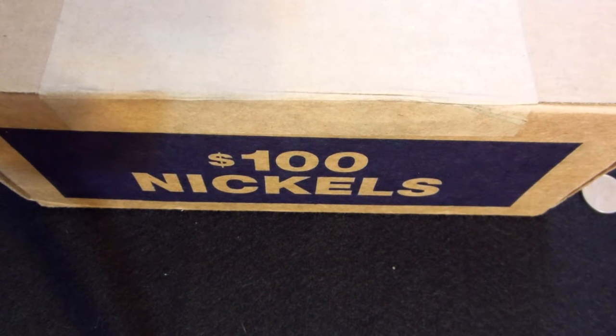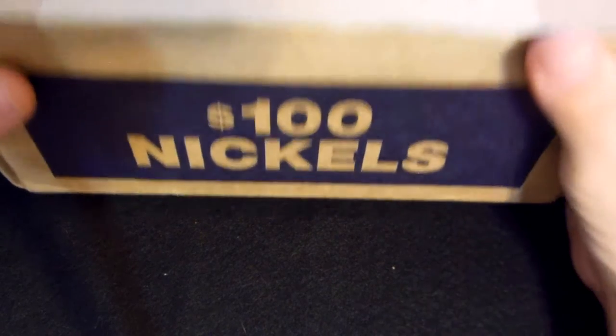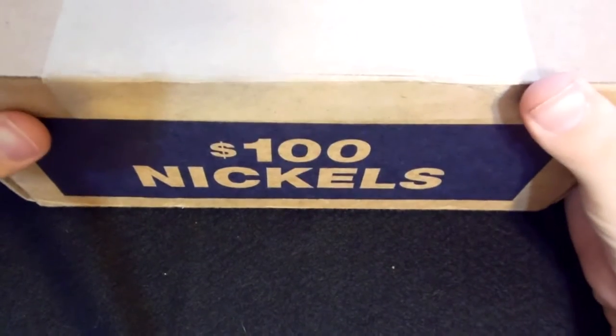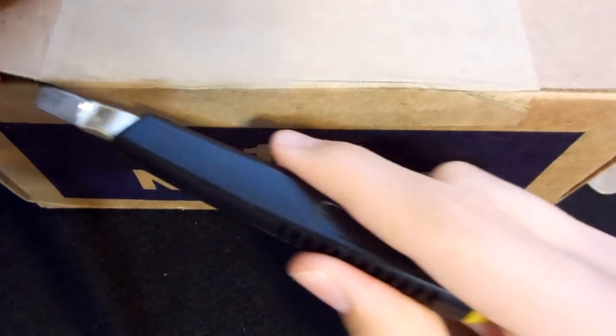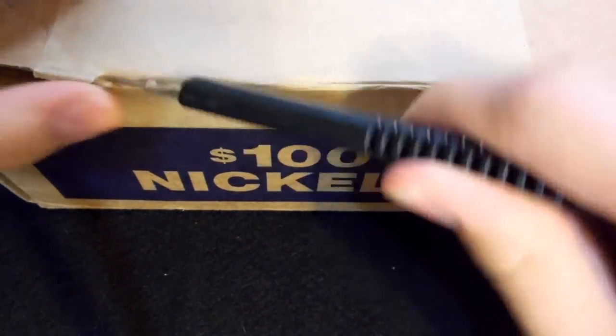Hello everyone, so this is the coin channel here, and today for our first official coin roll hunting video, I have ourselves a $100 unopened box of nickels. Nice, unopened, and so now I'm just going to open this up live on camera.